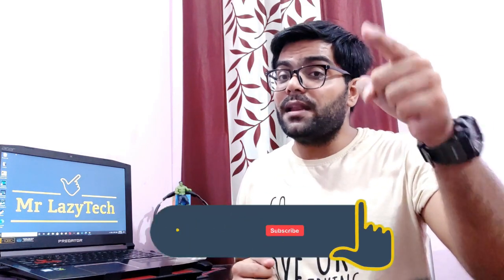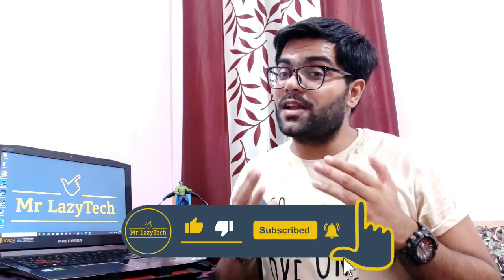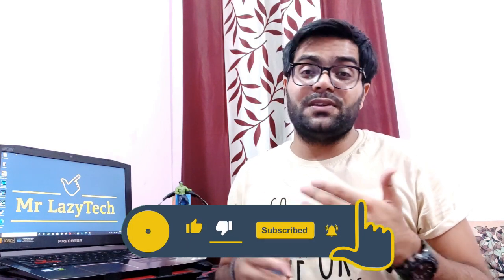So this was all about the comparison between the Boat Eardobe 381 and the Noise Shorts Groove. Hope you liked this one. If you are new to my channel, kindly subscribe, hit the like button, comment and share as much as possible so I can make more good stuff for you all. Thank you for watching and see you in the next video. Thank you.